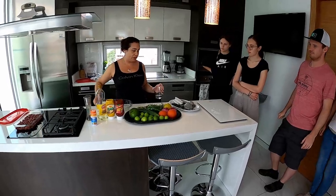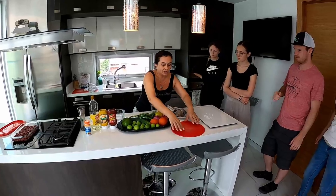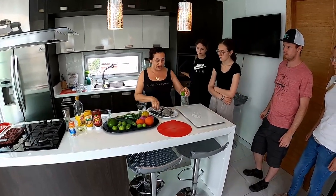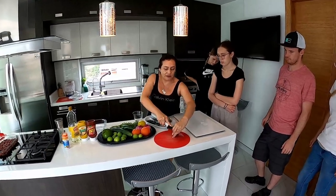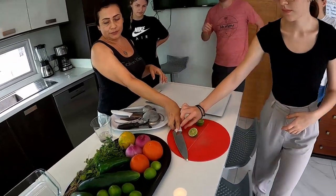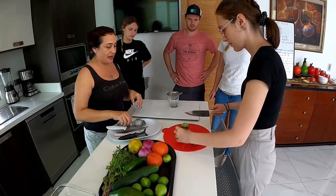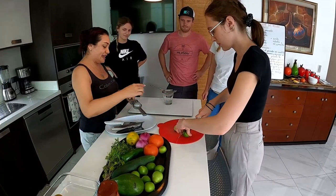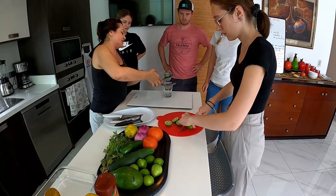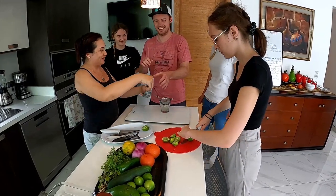Entonces, necesito a alguien para cortar los limones. Mira, el limón lo cogemos así y partimos así. Y usted va a exprimir — esta acción, el verbo es exprimir. Entonces, hacemos esto. Y luego ponemos aquí.